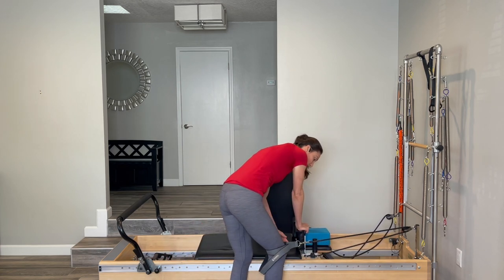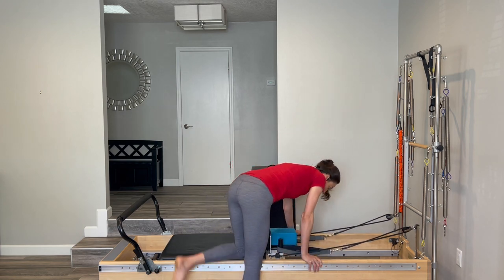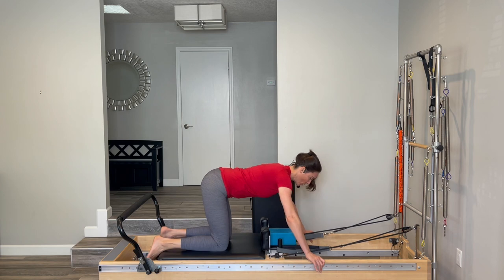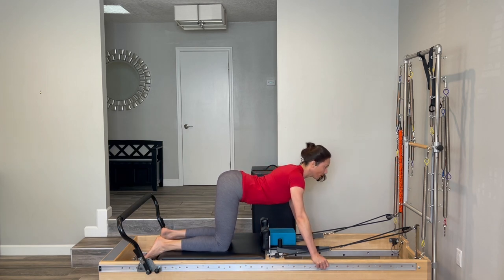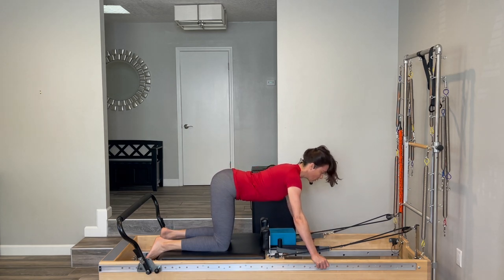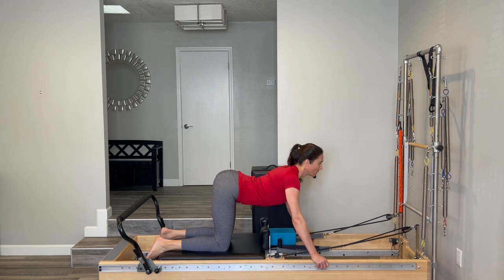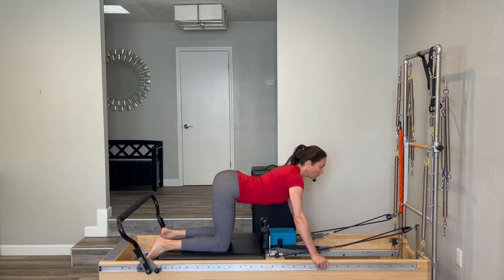Step off, take the strap off your leg and put it back on the peg. Come onto your hands and knees with your feet hanging back into the springs. Your hands are on the wood in line with your shoulders and your spine is long like a table. Do a little cat stretch — look up, roll your shoulders back, lift your chest, and then do a little cat stretch in the opposite direction, rounding your back like an angry cat. Just scooping and then releasing.